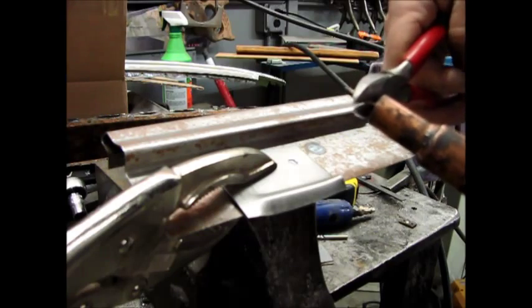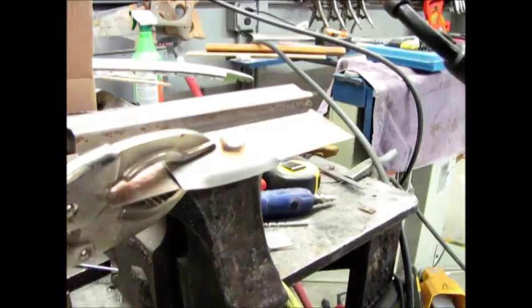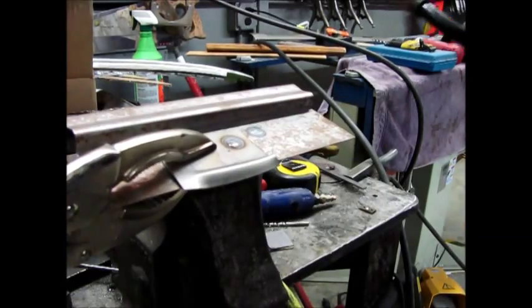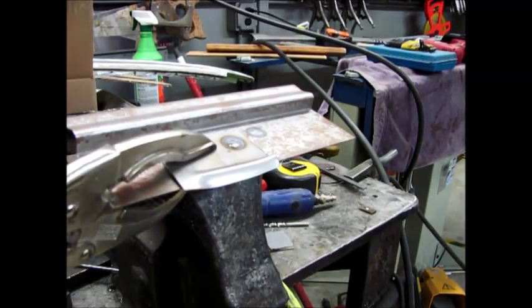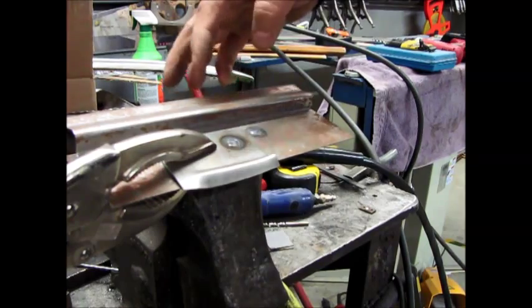I'm going to trim this off and aim directly in the center to get the weld penetration — or the weld adhesion — started on the bottom panel first, and then you're kind of moving around the hole. And there's your plug weld.